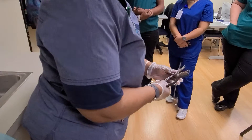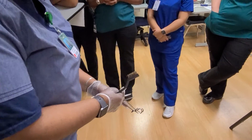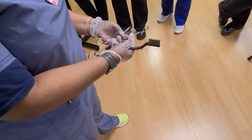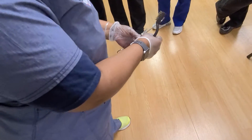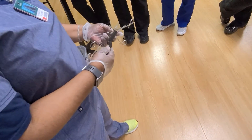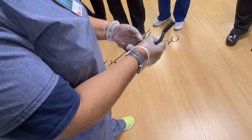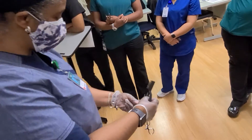I want you to see something — notice with the needle holder, it's a little bit flat. But this one, which is my straight Kelly hemostat, it has grooves in here. Can you tell me what those grooves are called? Serrations. So I'm going to sanitize this instrument, but I just wanted you to see the difference.